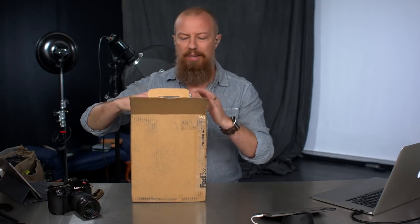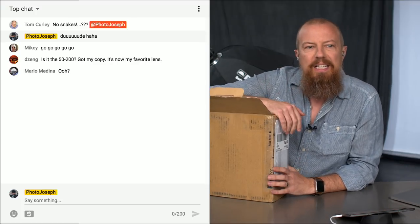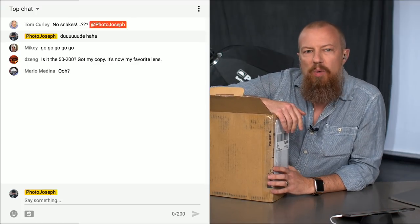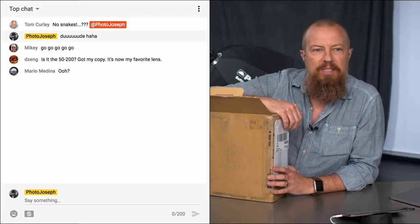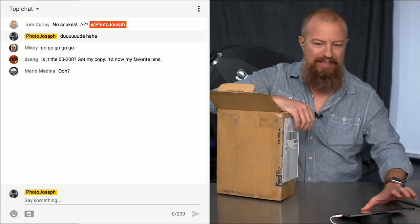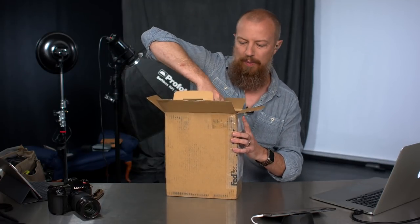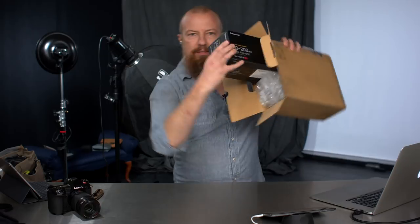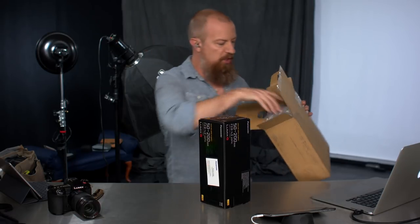Look, D's in the chat room already. People already know, people are guessing. Dizang says, is it the 50-200? Because you got your copy and it is now your favorite lens. Wow, that is pretty awesome. Mario's wondering what it is. Well, let's just see if Dizang is correct. They're right. Look at that — the 50-200.